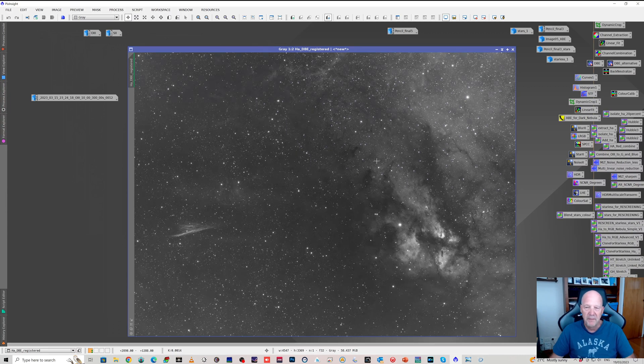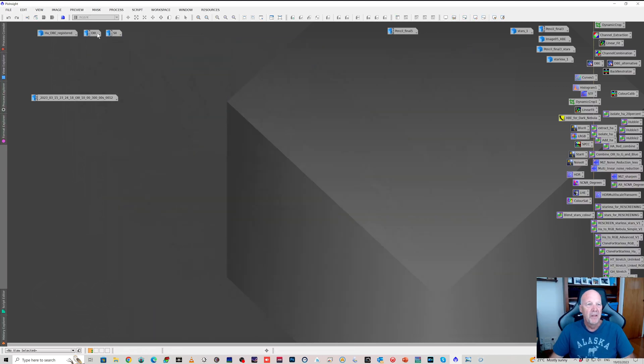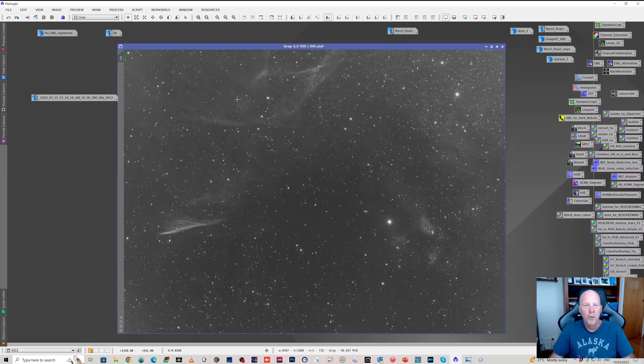I really wanted to capture equal amounts of HA and O3, but there was quite a full Moon up, so I just kept capturing HA while the skies were clear. The O3 — there's a lot more nebulosity to be picked up in this area, but this is only about two and a half hours, so not a lot of time. You can see the pencil nebula — there's actually a bit more O3 in this area than in the HA, so it would have been better to spend more time on O3, but it is what it is when the Moon is up.